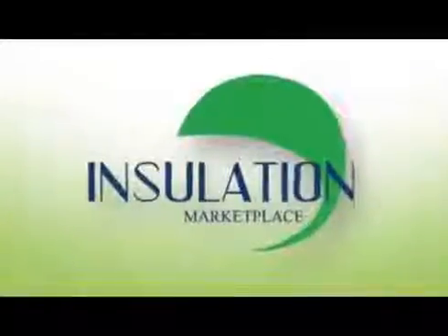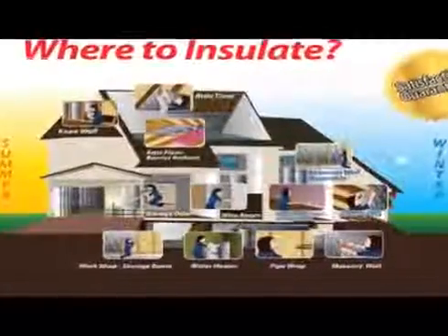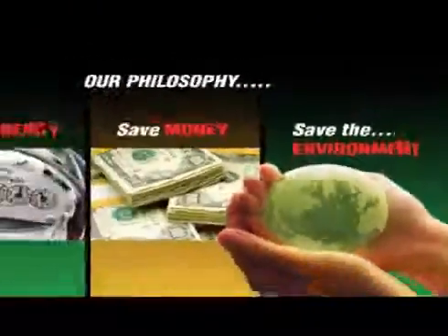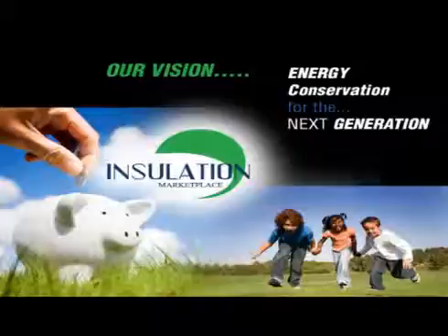Insulation Marketplace LLC, a leader in insulation technology, launched its operations with a simple philosophy: save energy, save money, and save the environment. And our vision is energy conservation for the next generation.